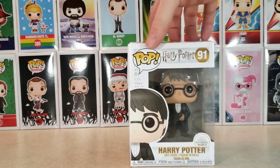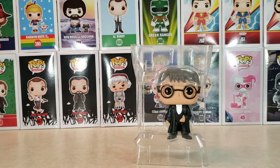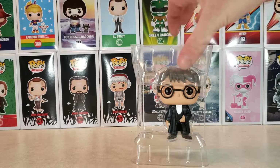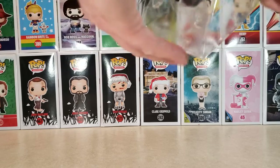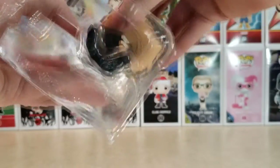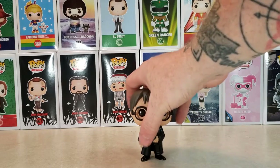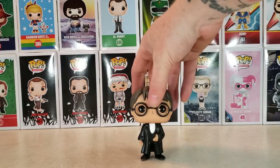So anyway, let's go ahead and open the box and take a look at young Master Harry. As you can see, he comes in a clamshell with the clips — two clips up top, two clips on bottom. They just unsnap. Bring him out. He has no display stand, which is okay because he doesn't need one. He stands fairly well.